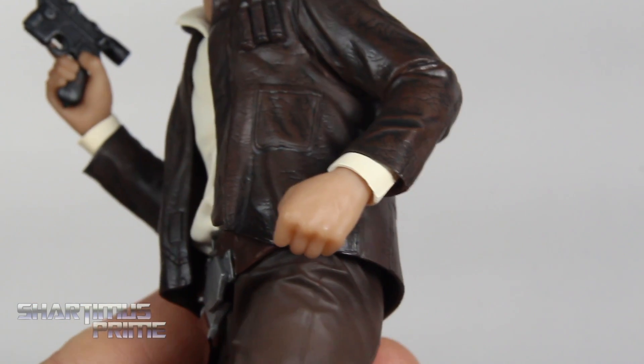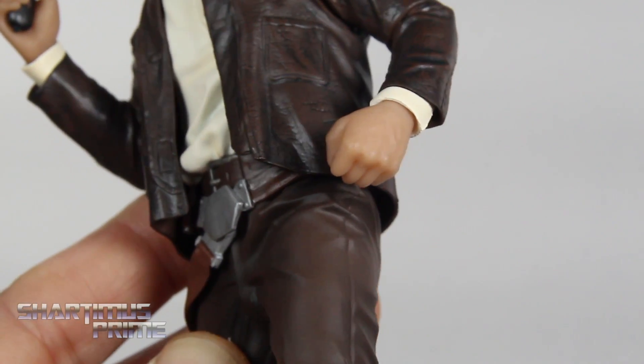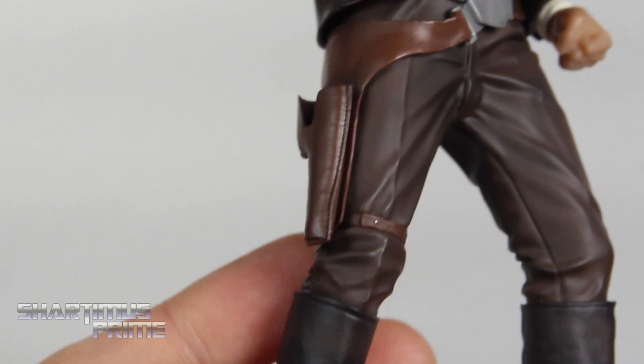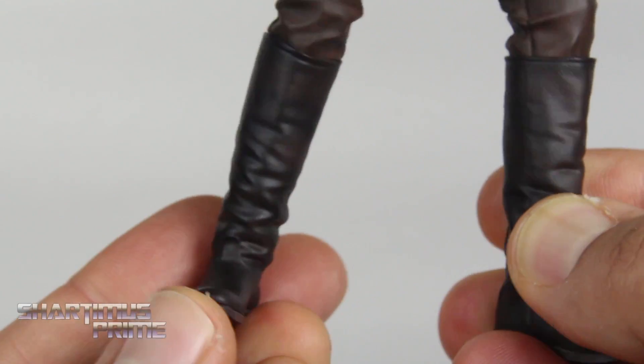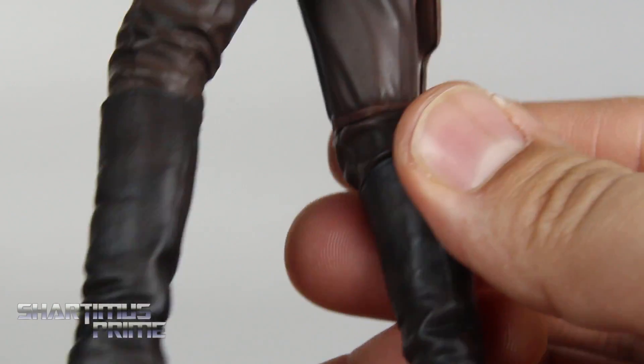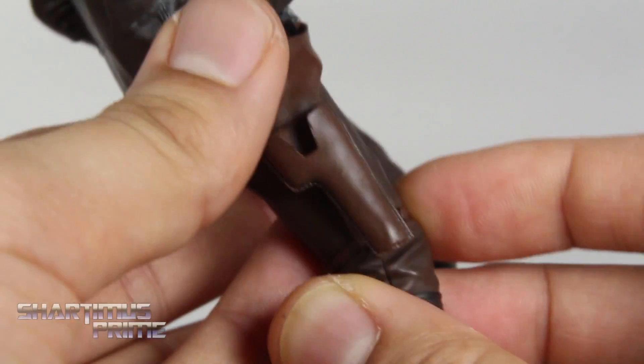There's some nice paint detail on the hands themselves too — a little bit of speckling of the paint, very light, and then nice bright silver. Some beautiful shadowing on the pants and everything. The boots look really good with nicely sculpted wrinkles. I like how the texturing changes on the boots as well. And here's looking at the back — not looking too shabby at all.